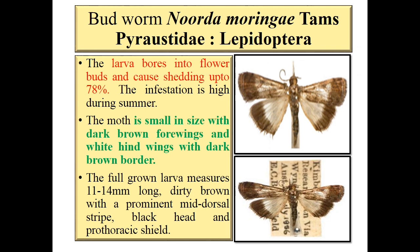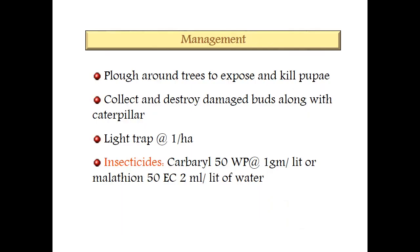The adult is a small moth with dark brown forewings and white hind wings with a brown border. Larva bores the flower buds and causes shedding up to 78%. Infestation level is very high in summer. The full-grown larva measures about 14 mm long, dirty brown with prominent mid-dorsal stripes, black head and prothoraxic shield. Note: it has a prothoraxic shield.